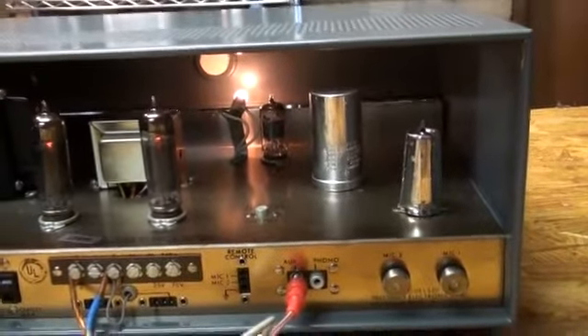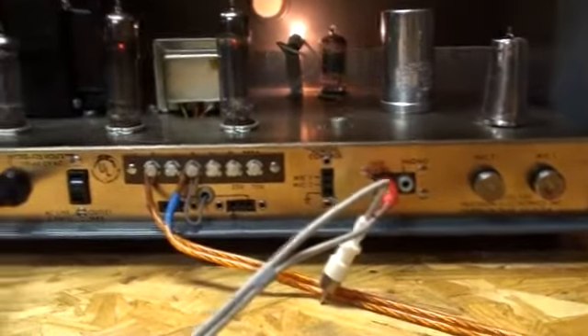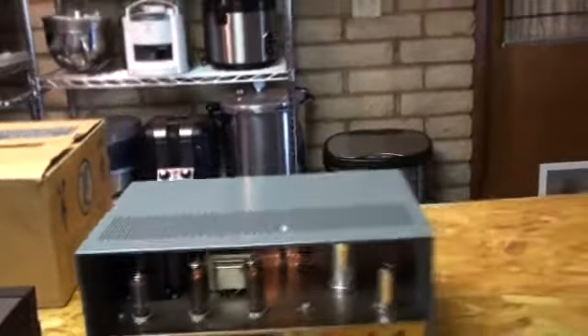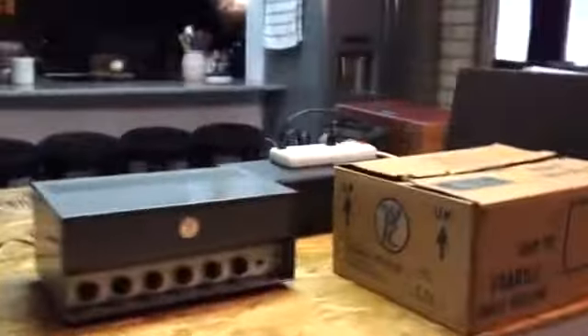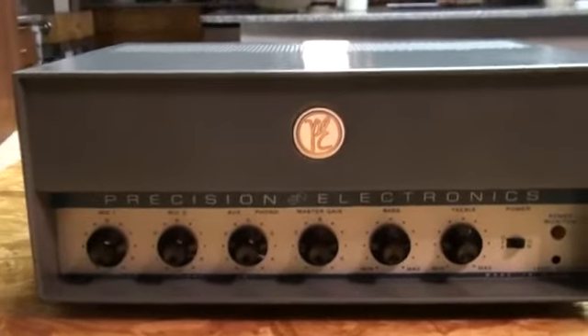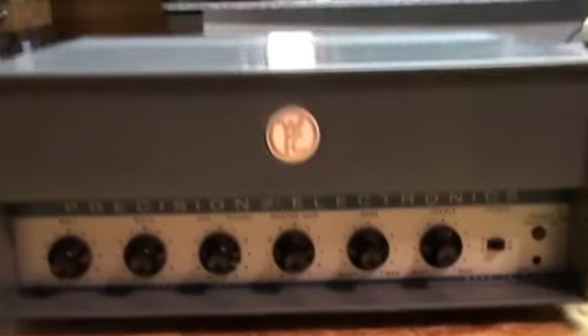It sounds really well too. The only thing I've used it for is to test it. I'm sort of reluctant to sell it, but I'm afraid it'll just be another one of those amplifiers I have sitting around here for years and I'll end up selling it anyway. I'm sure somebody could use this for a guitar amp head or something — probably a lot of different uses for it. It's nice. It even has that little special edition PE that lights up.